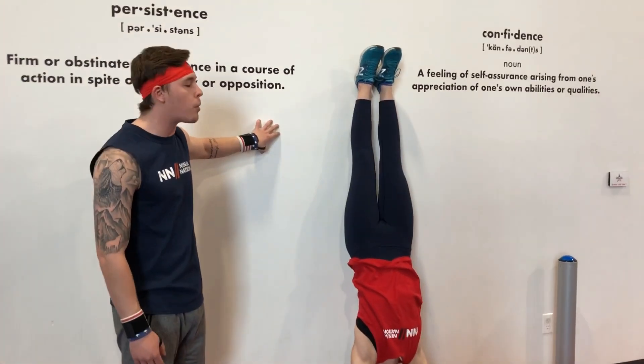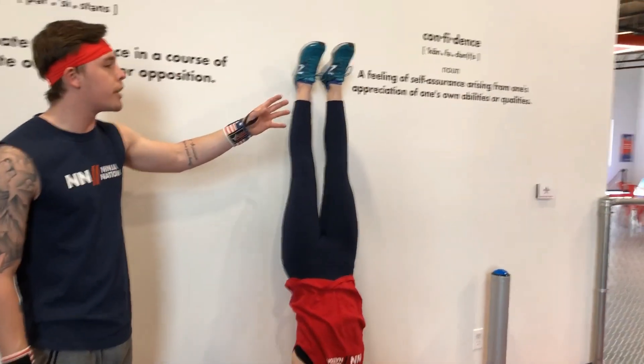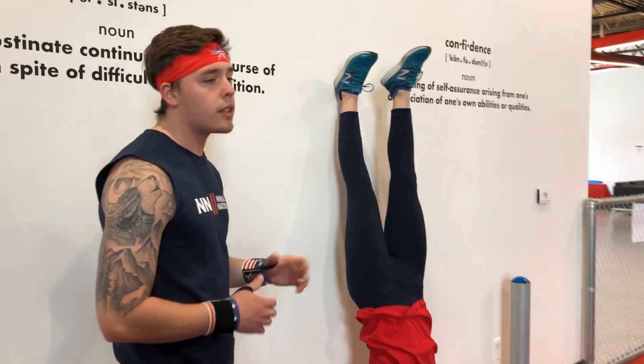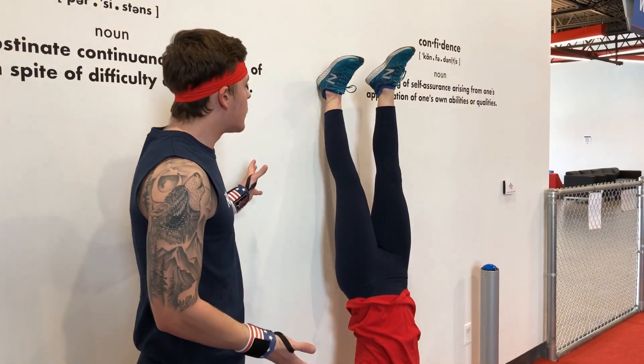Once you get comfortable having your feet on the wall and you balance, we're going to slowly but surely start taking one foot off of the wall and try to hold that as long as we can.